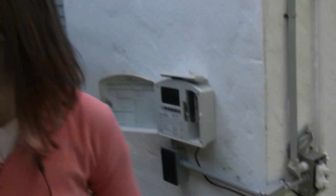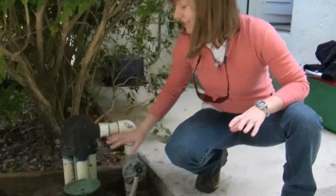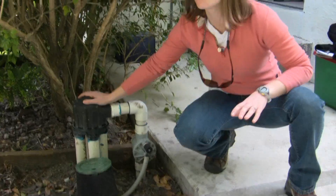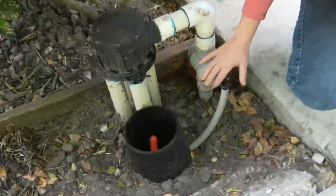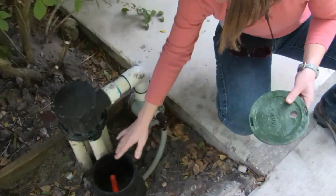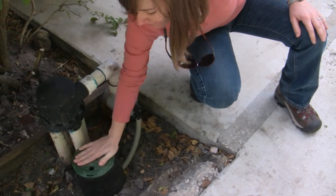Over here you can see the indexing valve along with the electric valve that goes before it. The timer sends a signal to the electric valve, opens it, and then water goes through the indexing valve. Right here is the junction box, so the sensor is wired to the electric valve along with its grease cap so water doesn't get into the wires.